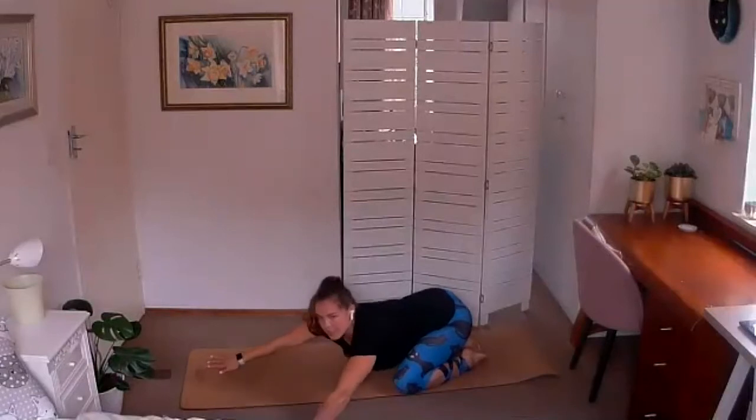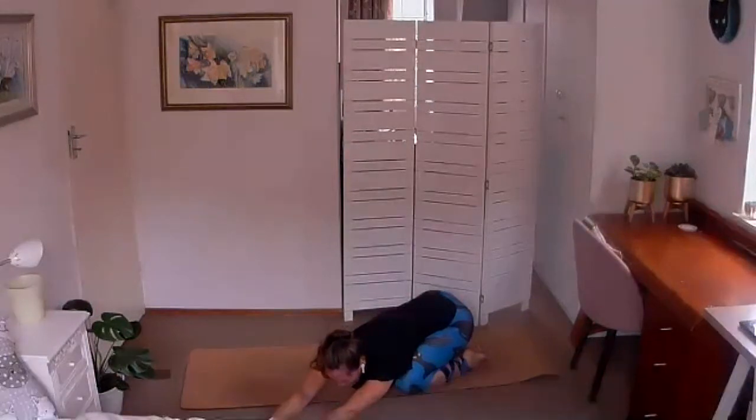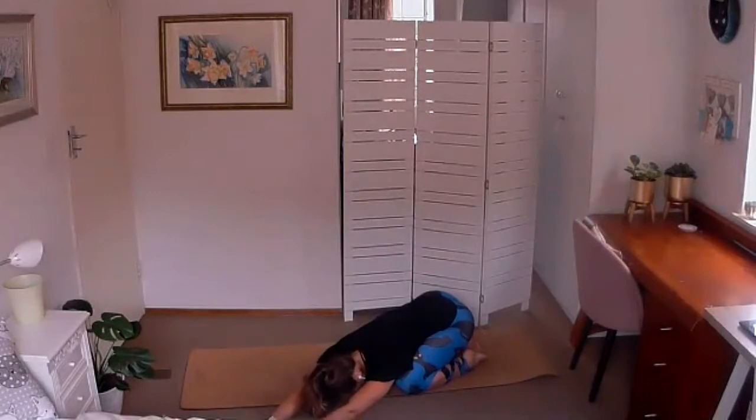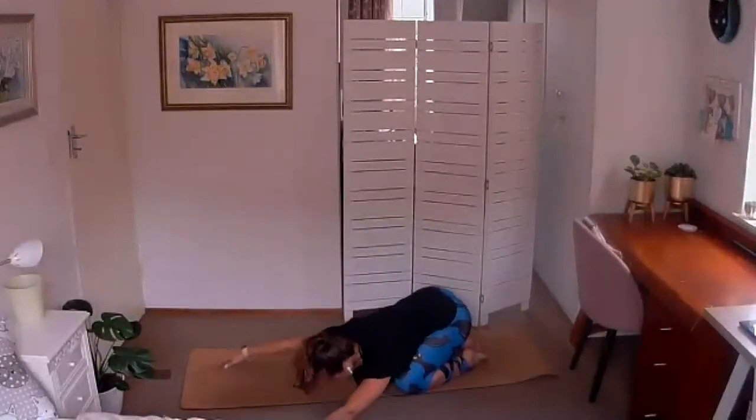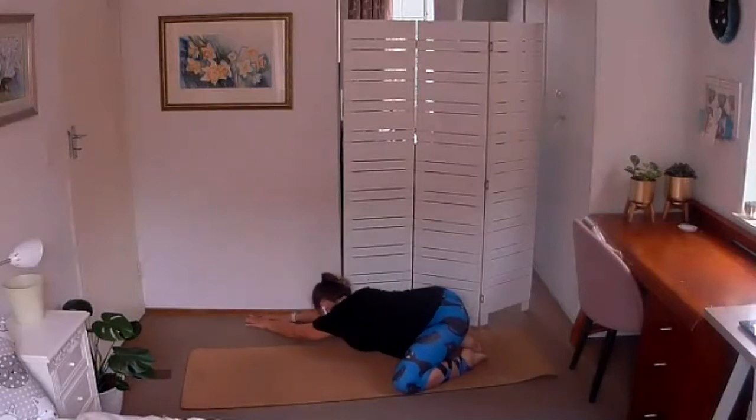Walking your hands off to the left-hand side of the mat, tummy to the left thigh, stretching out of that right hand — feel the stretch down the right side of the body, neck is still relaxed. Then walking on over to the right-hand side of the mat, tummy to the right thigh, stretching out of that left arm.